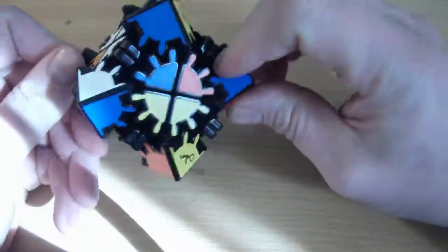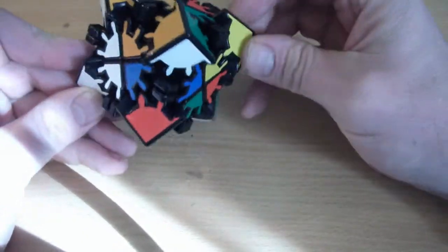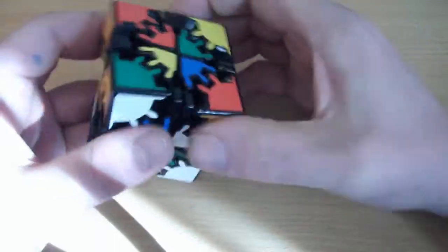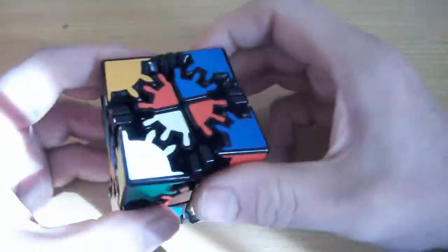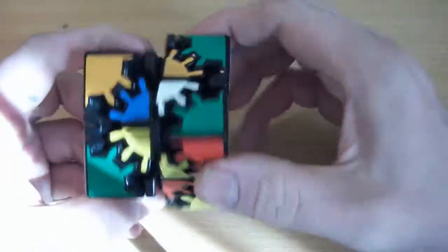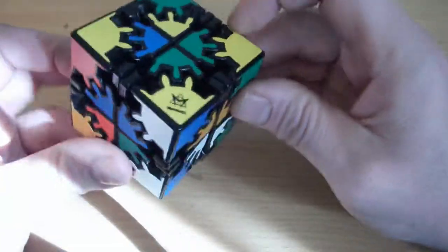This can be a tricky little puzzle. The reason is every one of the gear turns moves every single piece on the puzzle, so that can make things a little bit tricky to wrap your head around — if every piece is moving, how do you keep things that you've already solved?